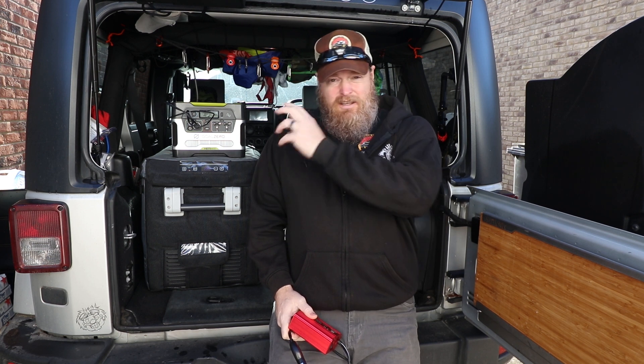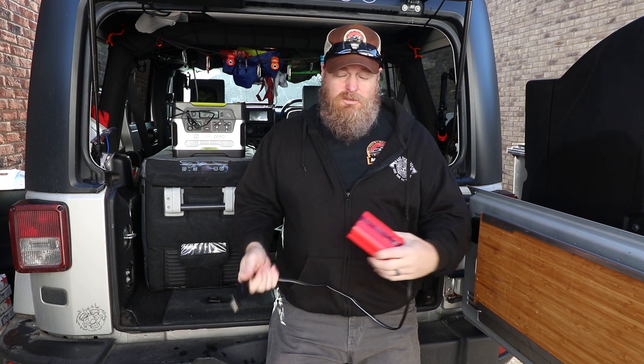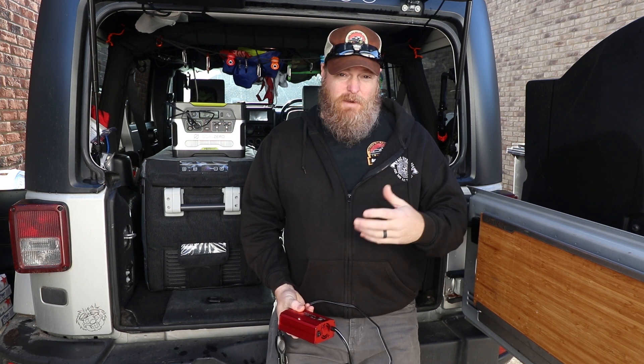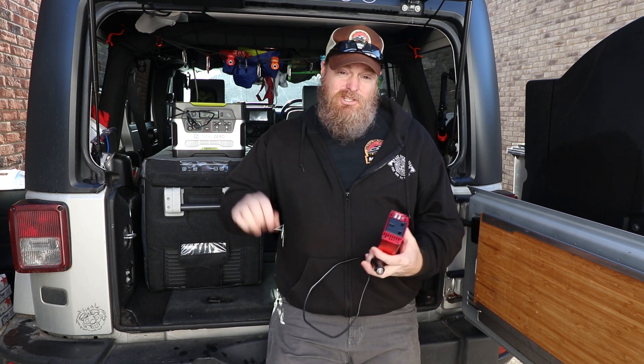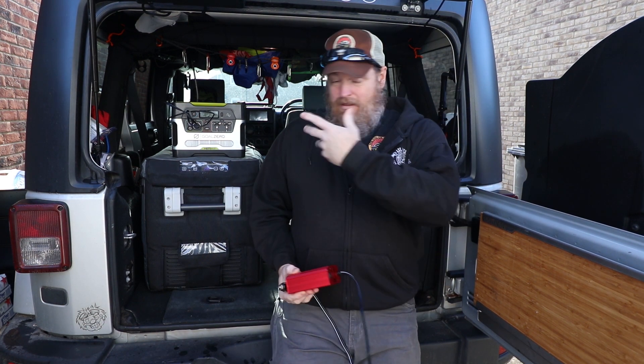The Jeep also has a plug that stays hot all the time, so I can plug in and charge when it's not driving — though you're drawing off the battery. Every time I turn the Jeep on, the inverter kicks on and starts charging the Goal Zero. On long trips of a couple hours it'll easily maintain the voltage and stay fully charged. If I'm camping for three days and not using solar, I'll plug it into the other plug and let it run for an hour or two. It doesn't hurt my battery, though it's very specific to your situation.